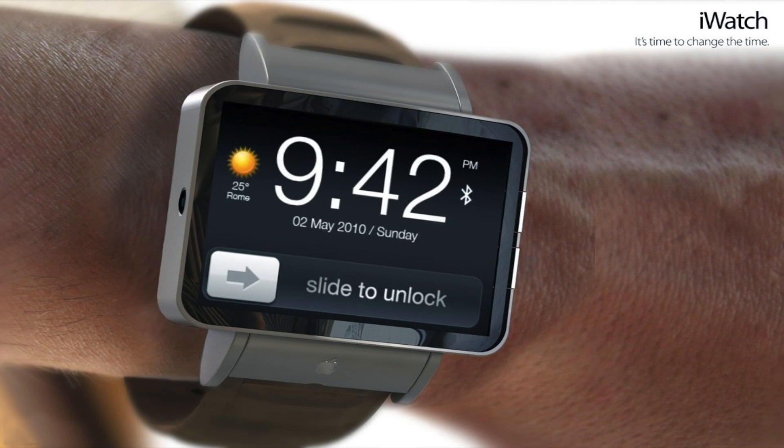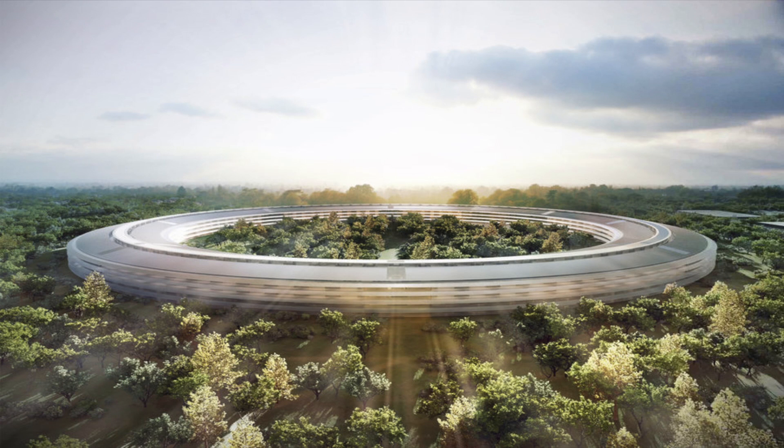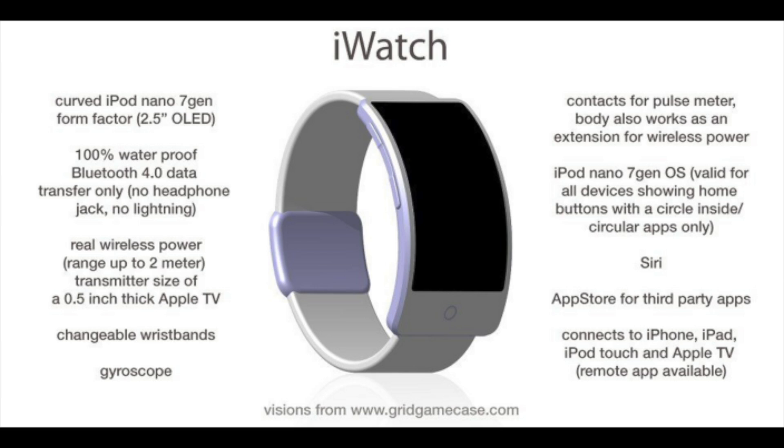Is the iWatch official? Is it confirmed? Well, it's not confirmed yet, but a lot of rumors have been coming up recently. Websites like Engadget, The Verge, 9to5Mac, and MacRumors have posted leaks from Apple indicating that an iWatch is being built and tested. In fact, some people reported that they actually saw the Apple iWatch being tested on the Apple campus back in Cupertino.